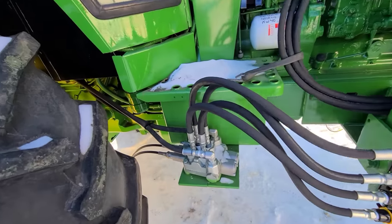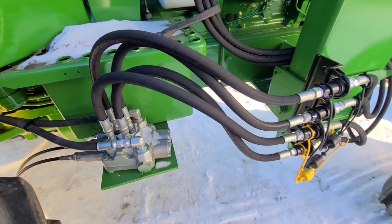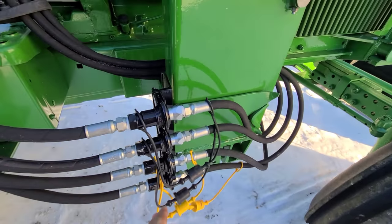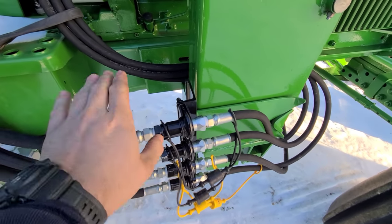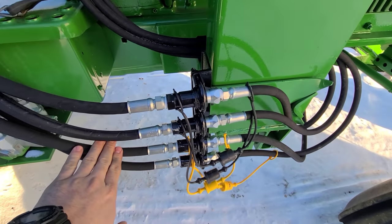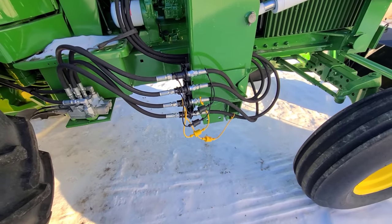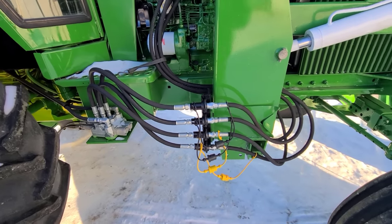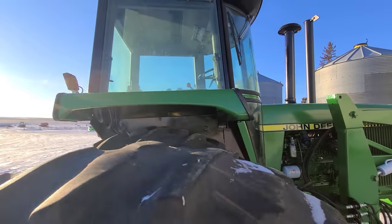Here's the homemade joystick setup — cables that go up into the cab and the valve body. We made this quick coupler setup here so that you can undo all your hoses and still have these spools. If a guy had a blade or something else to put on here, you've essentially got two more remotes on this tractor now — four instead of just the two from the factory.